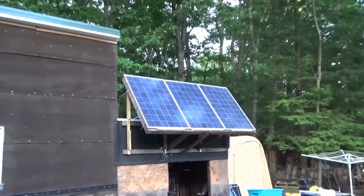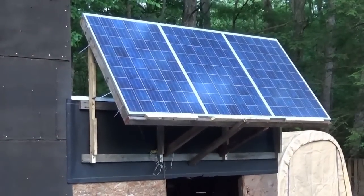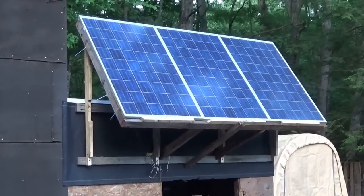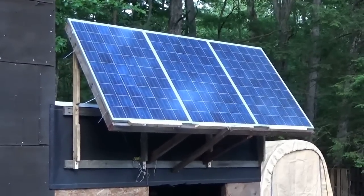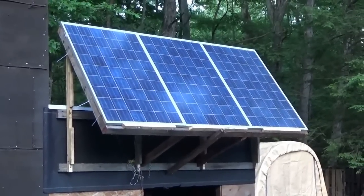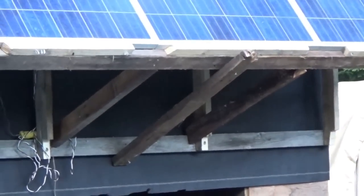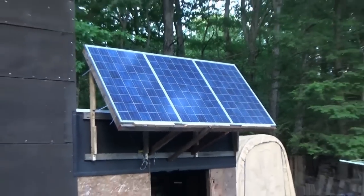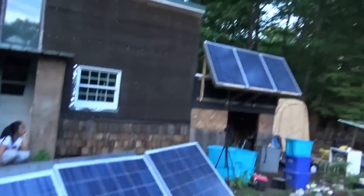We've got 600 watts of power — we angled the panels into the sun. We put a secondary, or third support, and screwed it in to protect it because it got windy today. So we had a potential of 1,200 watts today. All the containers are my survival gear I took out of the truck camper back in the day that was in the shed, since we're working on the shed.